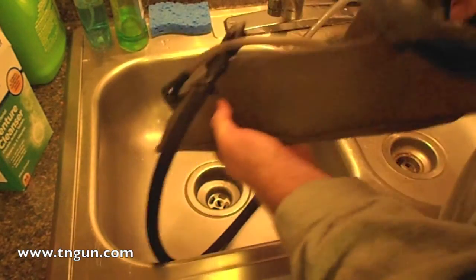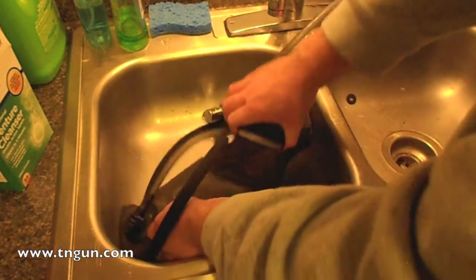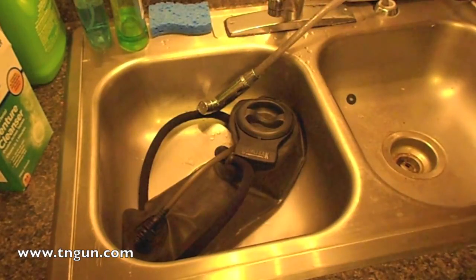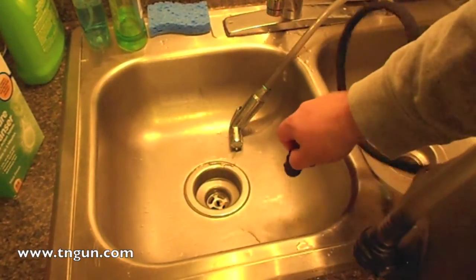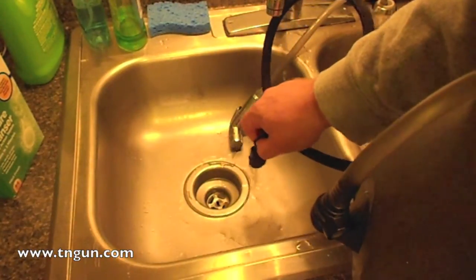And then you're going to do that until it turns clear again. So we're going to let that sit for a second, do its magic, and then we'll shake it some more. I'm also going to let it come through the bite valve to kind of clean out the hose a little bit.